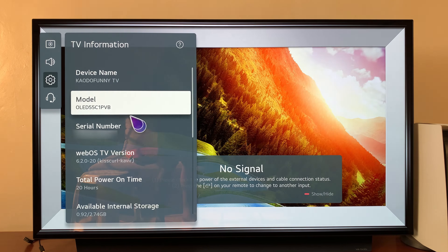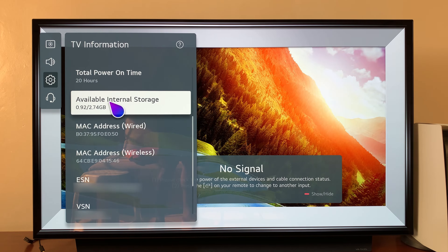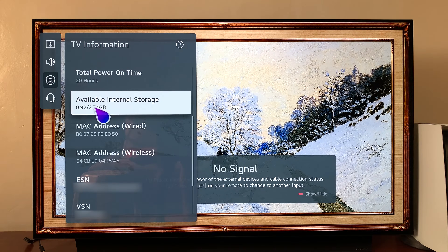While you're here you can scroll down and actually see the available internal storage space. Currently, as you can see, I have only used 0.92 of the 2.7 gigs available. So with 2.7 gigs I can install apps, a few small games, and probably some of the extra apps that I might need for this TV.